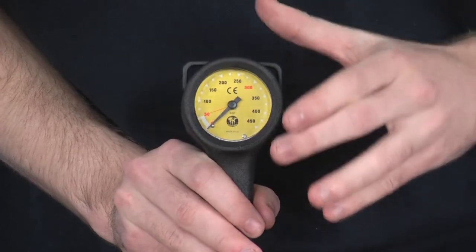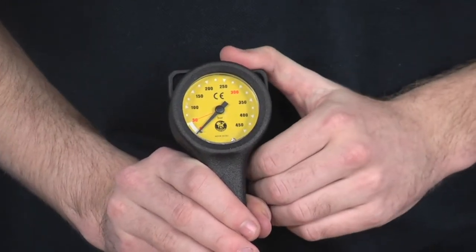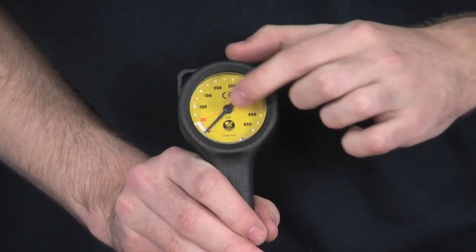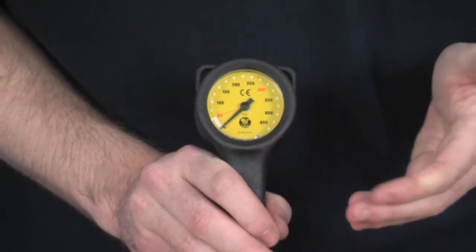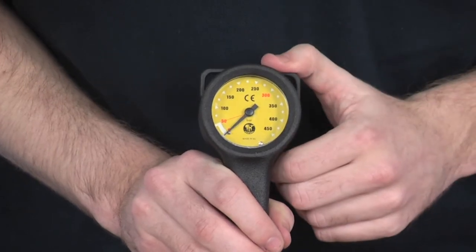A really excellent dial — a yellow colour, so it really stands out. It runs from 0 to 450 bar, and the lower air is clearly indicated between 0 and 50. There's a small white line which indicates you are lower on air. The 450 bar range and yellow colour make it very easy to read.